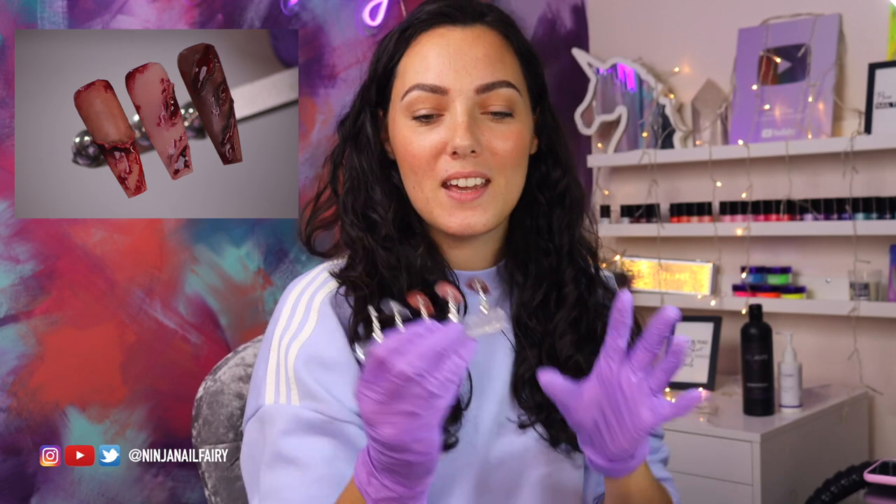Welcome back to another video. Today's video is another Halloween design and I have come up with three spooky torn skin nails — they are so freaking creepy. I'll put a thing on screen so you guys can see it up close. I'm excited to show you guys this design. You could have it as an accent nail or do a full set and it would look absolutely bomb for Halloween. If you want to see how to create spooky ripped skin Halloween nails, just keep on watching and let's get straight into it.